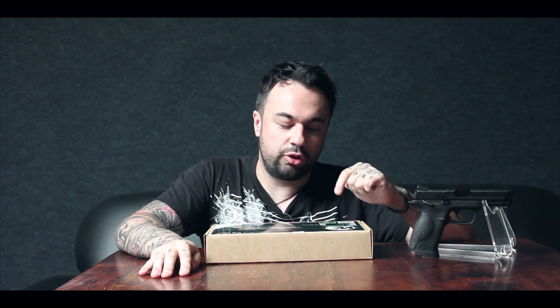Hello guys and welcome to the Unit's Airsoft review. Today we're going to be reviewing the WE Big Bird full-auto pistol.